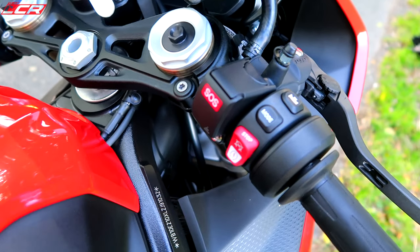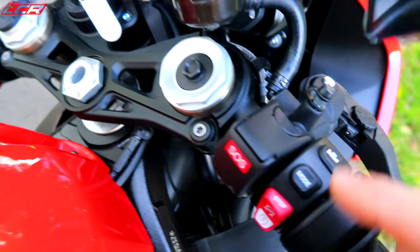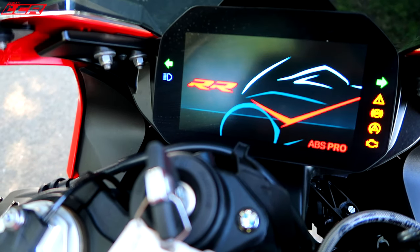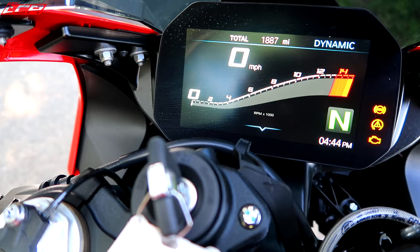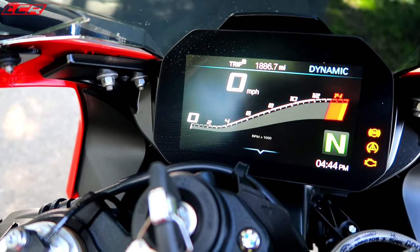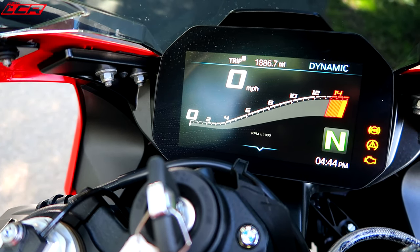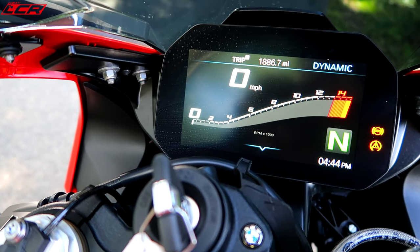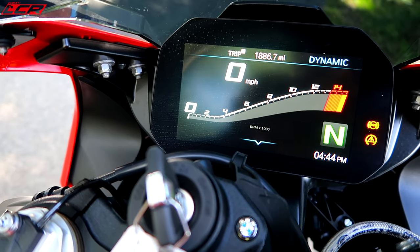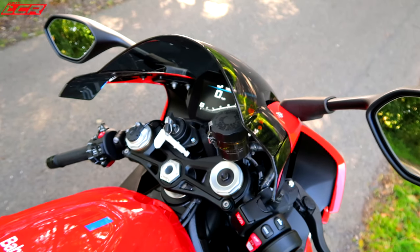This one has an SOS button for calling BMW emergency services, so it must have some extras — heated grips and other stuff. Look at that display. It's the same physical TFT as on the new GS that we were using in Spain the other week, but with a new layout. It's really, really nice — the best TFT I've ever used. I would prefer that TFT over an analogue rev counter setup. That is how to implement a TFT.